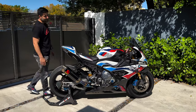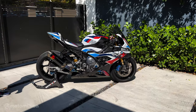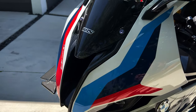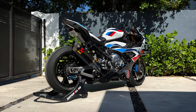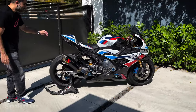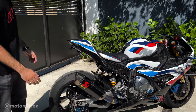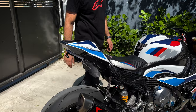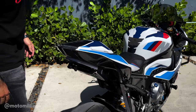Some of you might already notice it, but let's see how many of you guys noticed it before I even mentioned it. We'll start off quickly from behind this bike. The biggest difference that was made on this bike I think is the subframe in the back. King David beautifully painted it to match the M1000RR paint scheme. It saves quite a bit of weight, and who doesn't like carbon fiber?